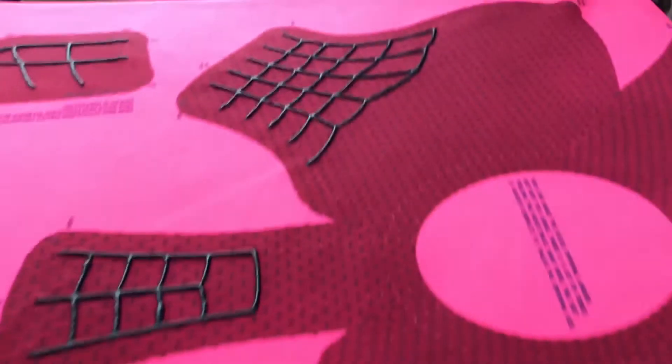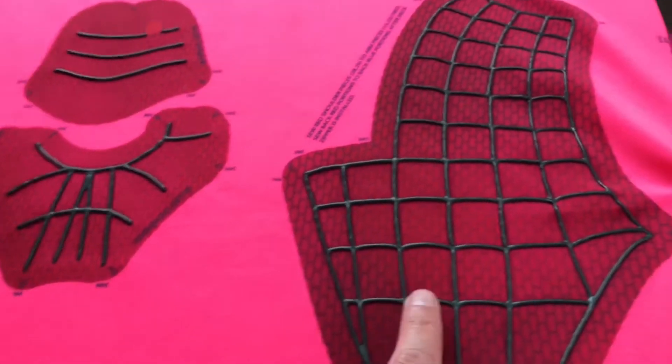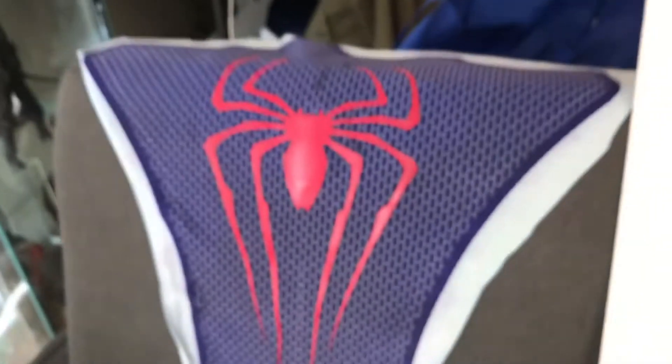Wanted to do a quick video on screen printing. You guys have seen puff paint, you guys know what it is. If you've been following on Facebook or the RPF or Instagram, you know that I've been doing it for a couple years now on prints like this. For Spider-Man, it's a really good way to achieve that nice 3D webbing effect. When you apply heat to this, it puffs up even more and goes into a matte finish. I don't usually do that unless I want that, but for Spider-Man you usually want that little gloss to it.